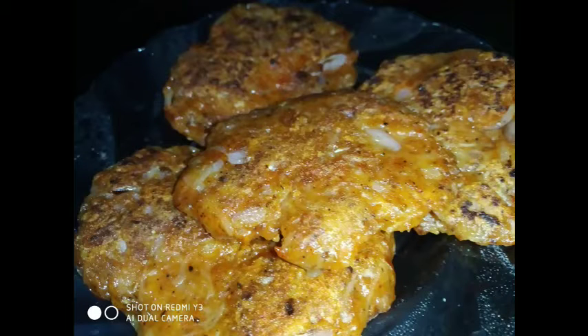Hi Friends! Welcome back to Zeravlo. We are going to have an evening tea snack.